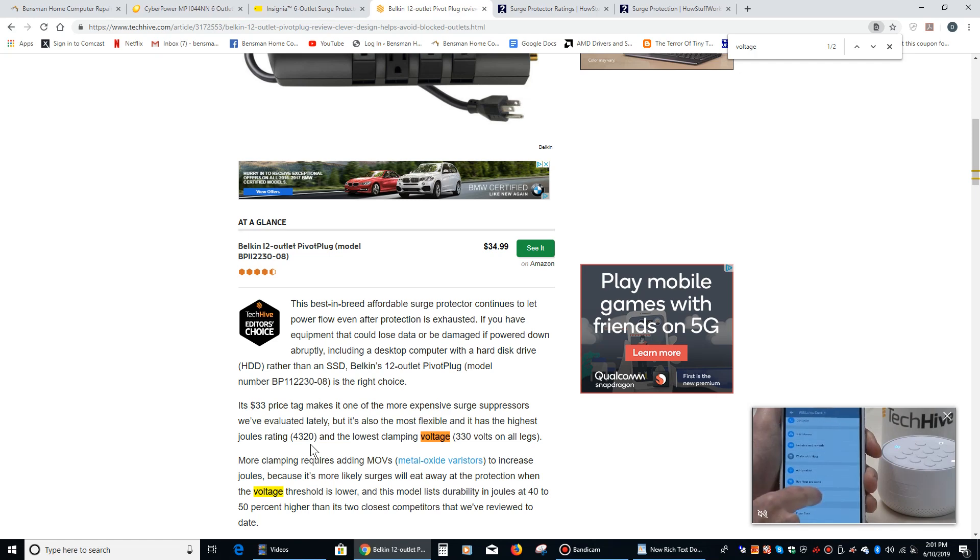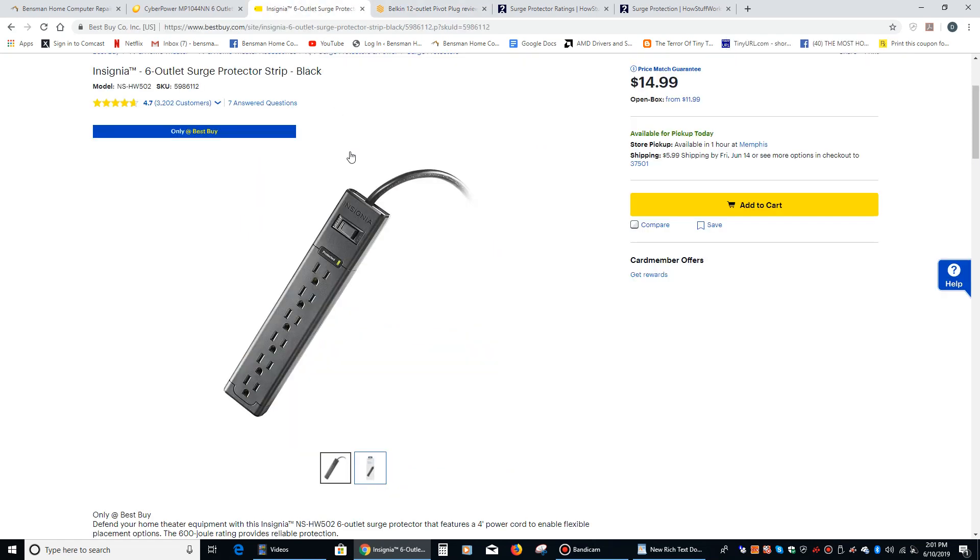And of course it's probably going to be more expensive — that's $35, and that's $15. So that is definitely something to keep in mind: the longevity of your surge protector. You want as high a joule rating as you can afford.